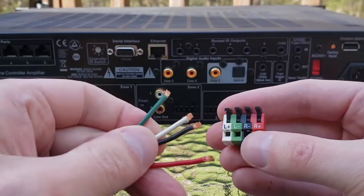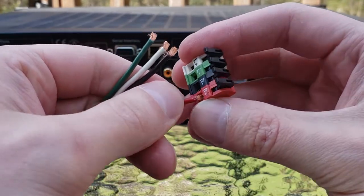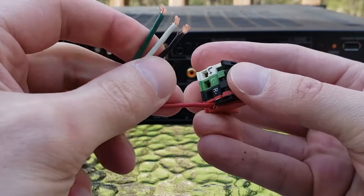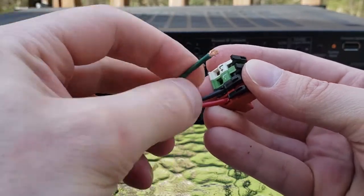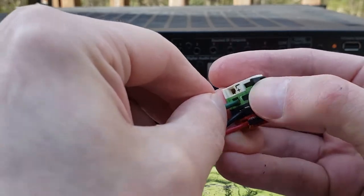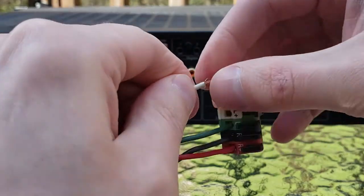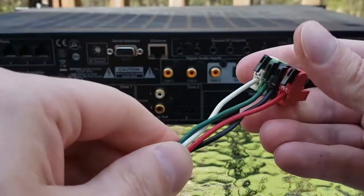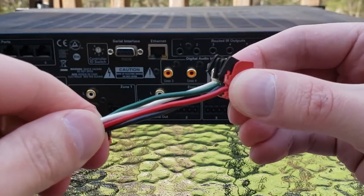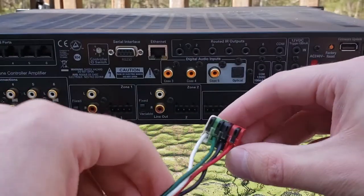Easy as that. Once you have your speaker wire all trimmed up and neat — mine could be a little neater — just get them right in there: right positive, right negative, left negative, and left positive. Nice and tight, not going anywhere, and easy to access if we need to remove or reconnect for any reason.